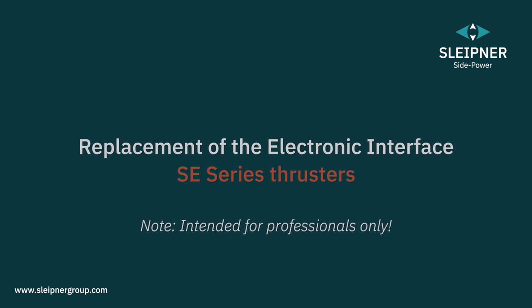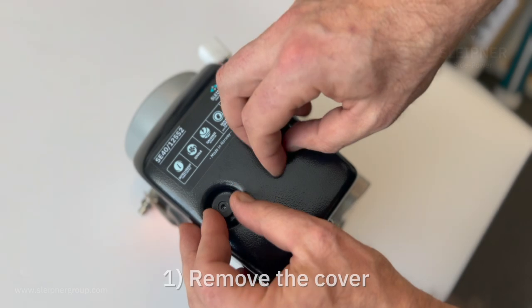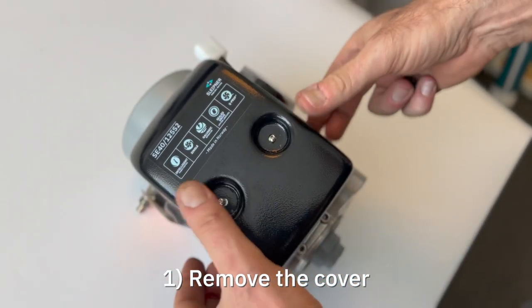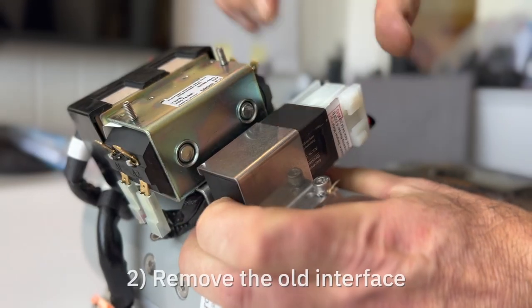This video is intended for professionals and shows how to replace the electronic interface for the standard Sleipner tunnel thrusters. Start by removing the relay cover and slide the interface from its bracket.